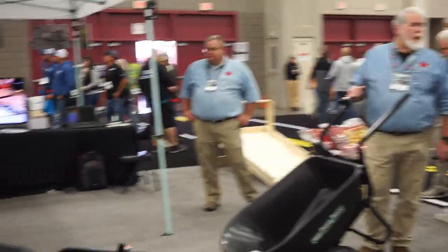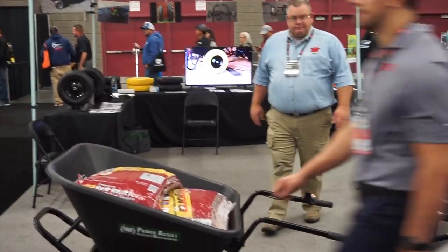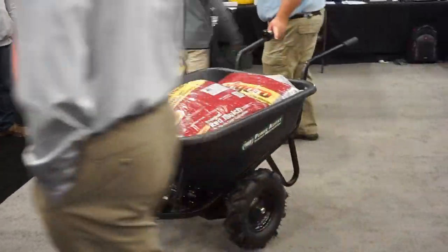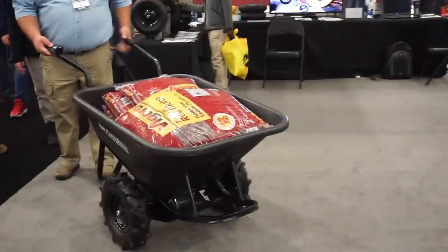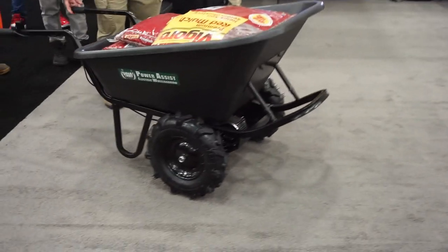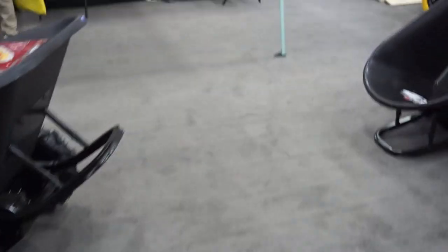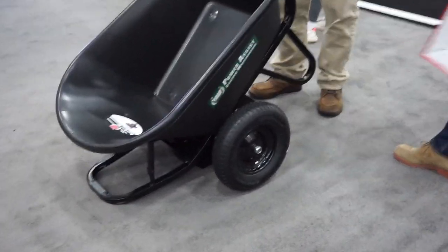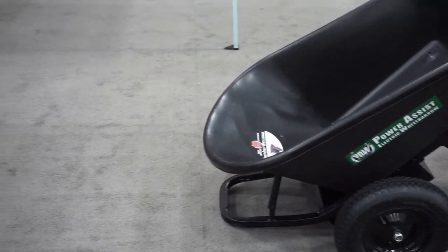Hey guys, here we are at the Deco Products booth at the GIE, and there is an amazing little tool here. It's motorized wheelbarrows. And as I get older, they have the mud tire version so that if the wife catches me out in the yard and I can't get up and around, she can move me around with this thing. It's just a really nice product — the PAW Power Assist electric wheelbarrow.